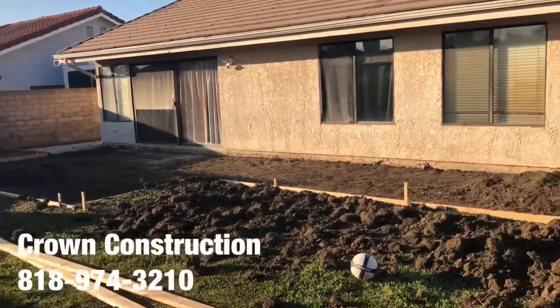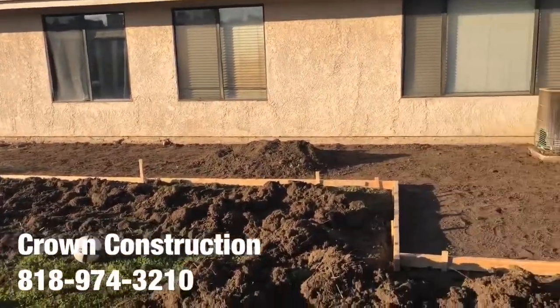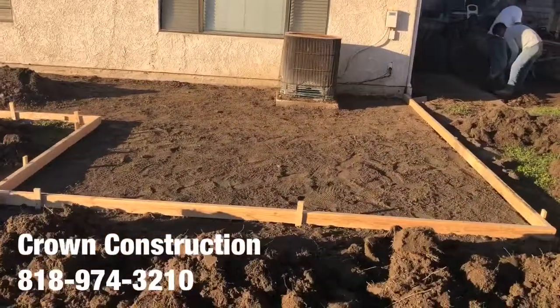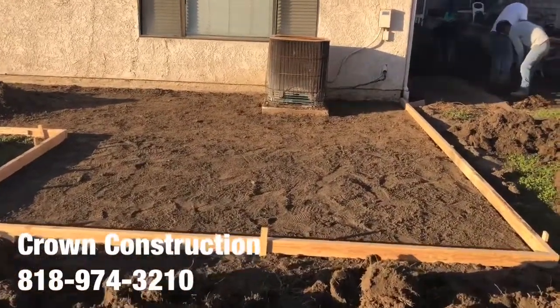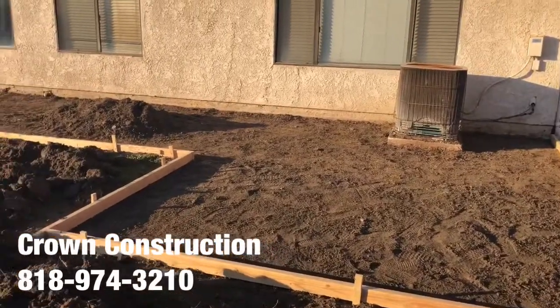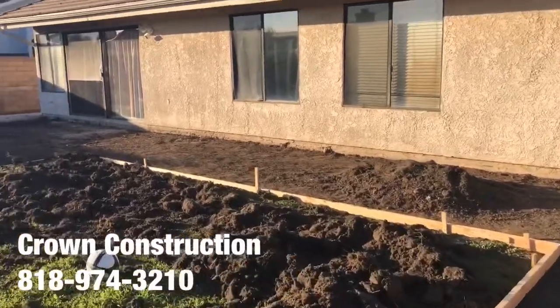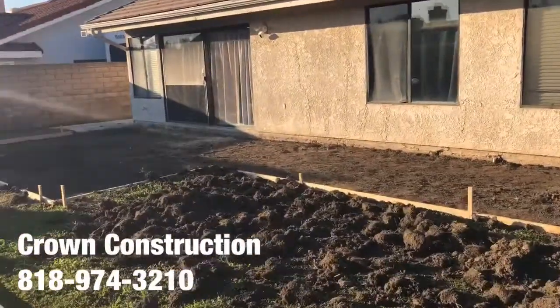Here we go, another stamped concrete installation. We just finished demoing, removing, and forming. All we need to do is compact, get the rebar in, get some concrete, stamp it, and finish off the surface. This is what it looks like.